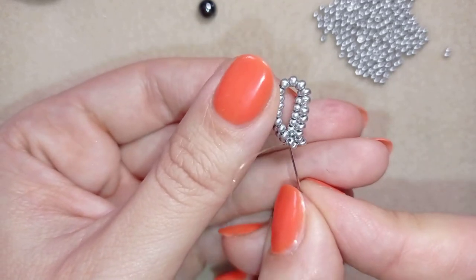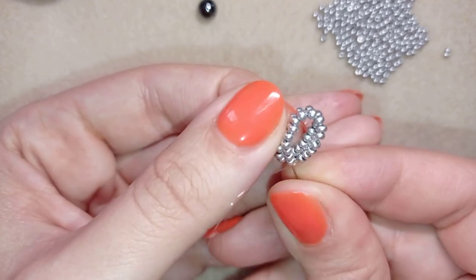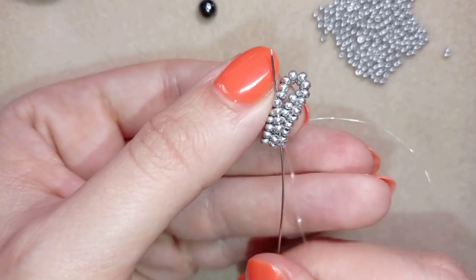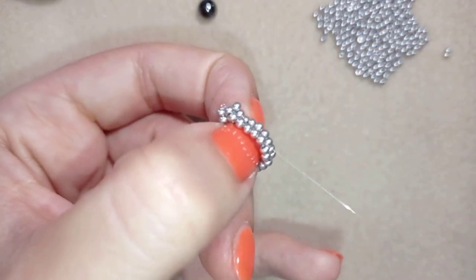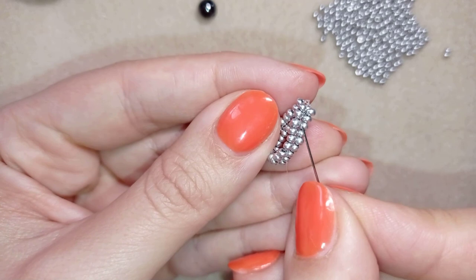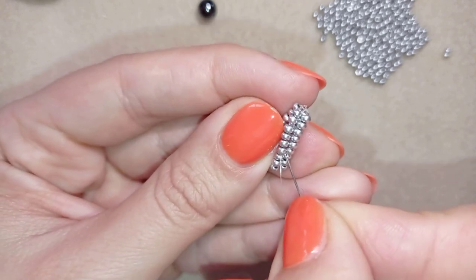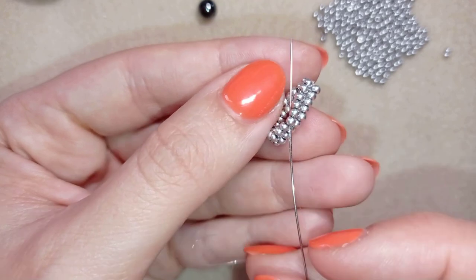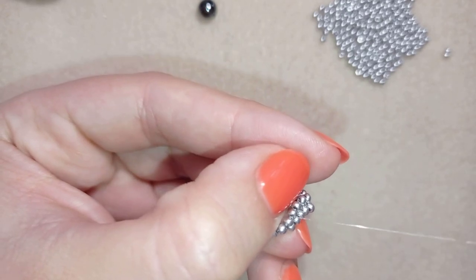As I'm exiting from these two beads here, I will go through four more beads — one, two, three, four — and pull. Now I'm here, six beads away from the beginning, and I will go here between those four beads. You see which hole I go between: one, two, three, four beads to the center.